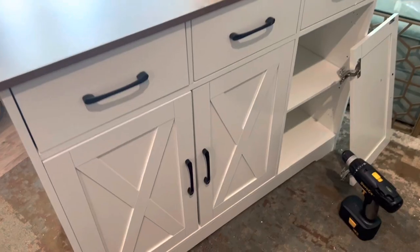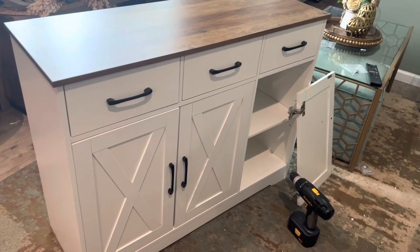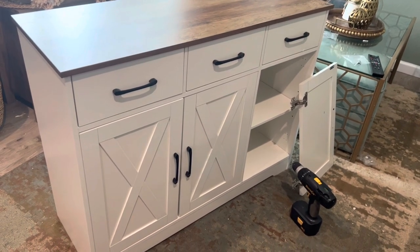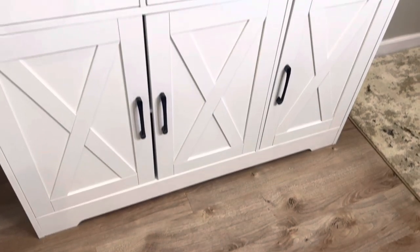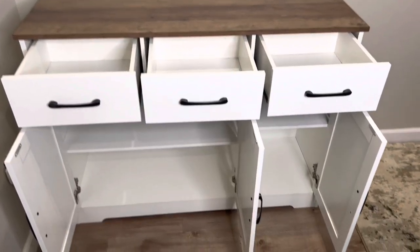Here's the inspiration for this whole project. I found this cabinet on Amazon for just under $200. It's the perfect size for the space and has plenty of storage.